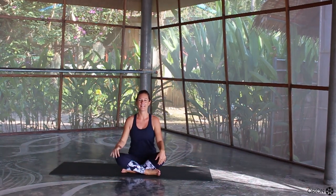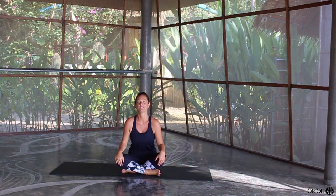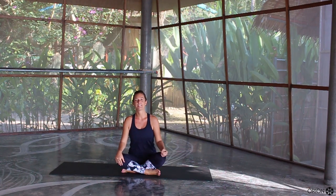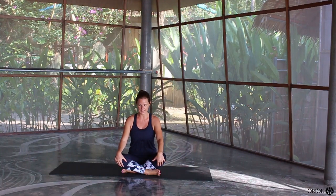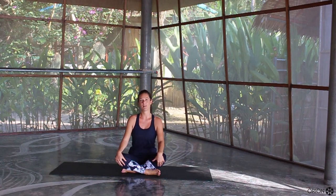Hi everyone, my name is Sarah and I'm here today in the beautiful beach Shala in Orion Healing Center in Koh Phangan, Thailand. Today we're going to be focusing on a shoulder opening vinyasa flow and today's flow is going to be around 45 minutes long.